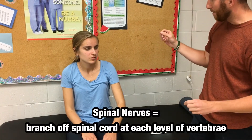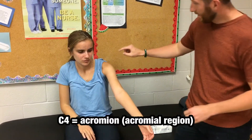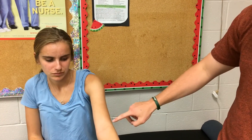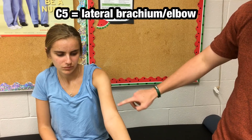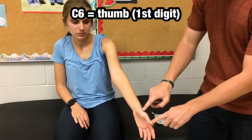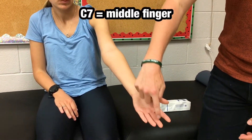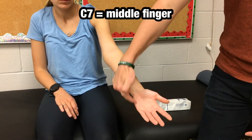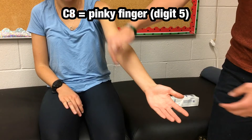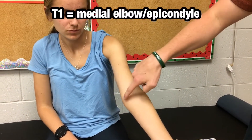So for example, if you wouldn't mind rolling your sleeve up for me — spinal nerve C4 is the acromion, C5 is the lateral elbow, C6 is the thumb, C7 is the middle finger, C8 is the pinky finger, and T1 is the medial elbow up to the brachium.